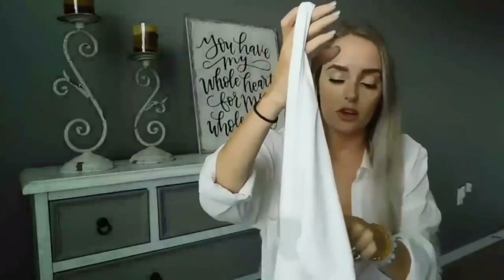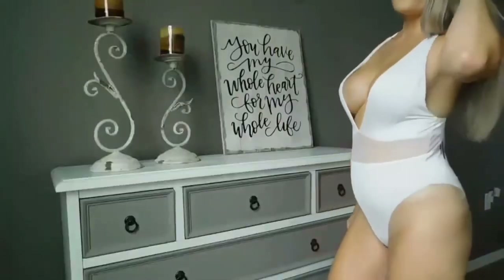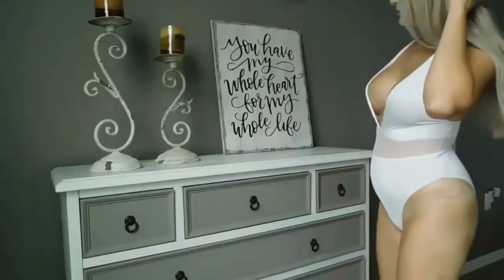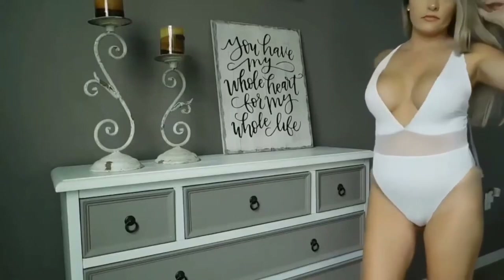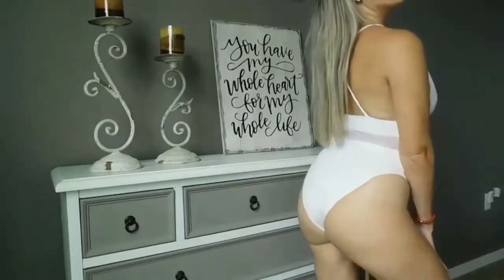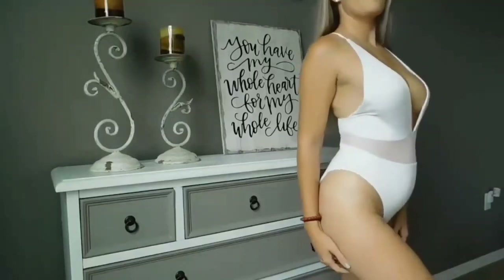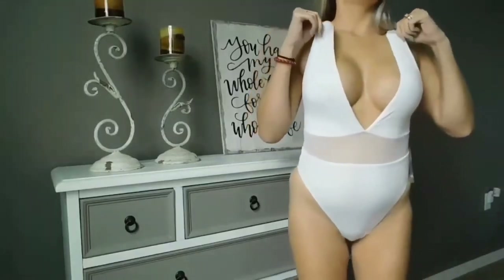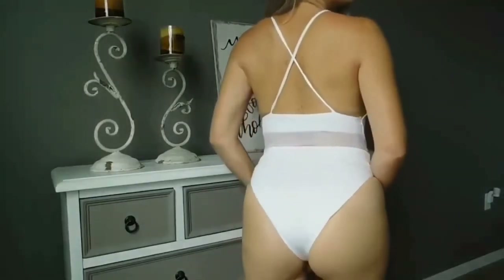This one is super elegant and super delicate. It's from Naked Wardrobe, their Nicole line, and I think I got a size small — it runs true to size. I love how when you wear this you feel super comfortable; it's not too loose and not too tight. It's also super soft and makes you feel like you don't even want to take it off. It crisscrosses in the back and still gives you a nice butt and a great bottom to it, which I love.